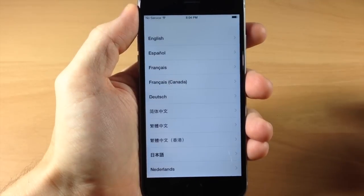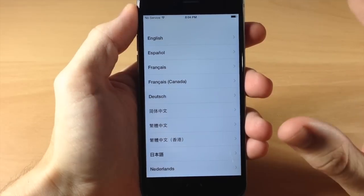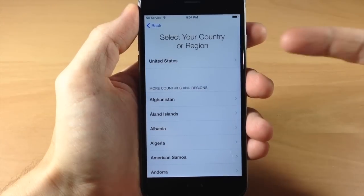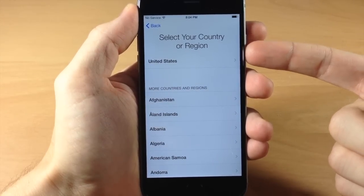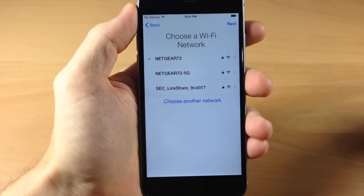We're going to go ahead and swipe across right here and it's going to bring you to the language screen. Go ahead and tap on whatever language you natively speak — mine is English, so we're going to tap on that. Then right here we have select our country or region, so you can scroll through and select your country. Mine is the United States, so I'm going to tap on that.